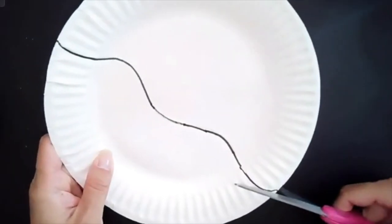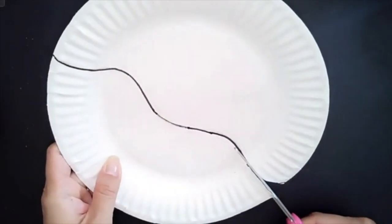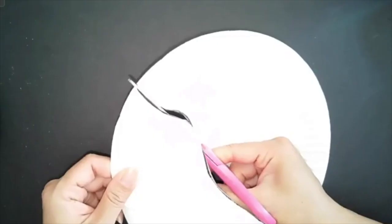Next I'm going to cut it out. Then punch some holes along the bottom — be sure that they're not too close together because you don't want the paper to rip — and then one more hole at the top. Now you're ready to begin your lesson.